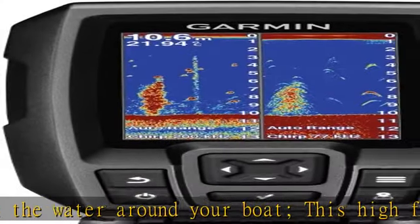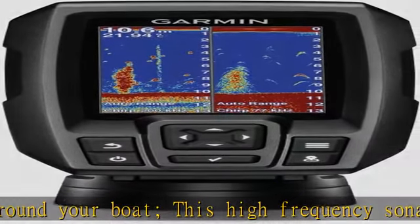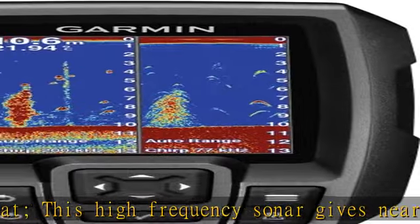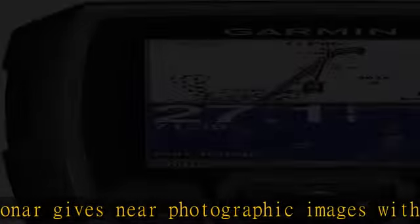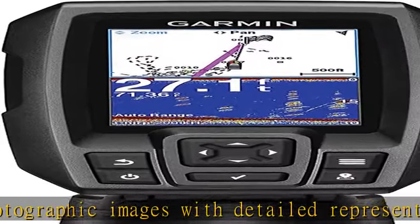The device is easy to use and easy to install. Available in 3.5, 5, and 7-inch display sizes. Water rating: IPX7. Waypoint map — use the waypoint map to easily view, mark, and navigate to locations such as brush piles, stumps, and docks.